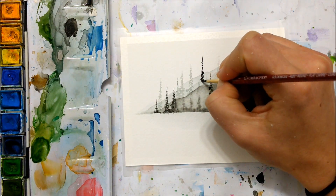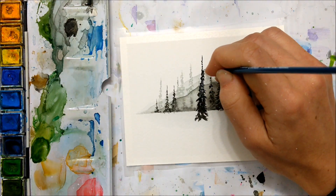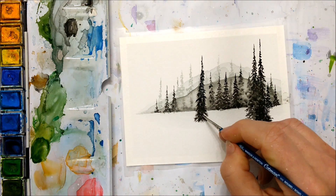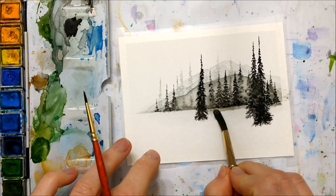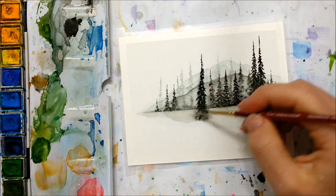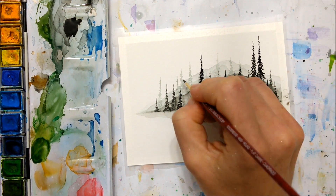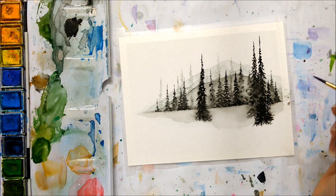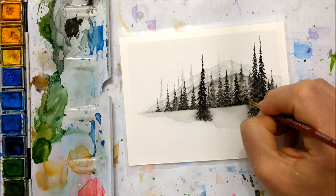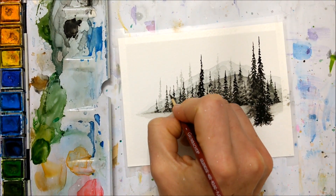You can even go as far as to only paint some of your pine trees up until the top of the last mountain, so it looks like half of the pine tree is hidden behind the closest mountain. Eventually you want to use just pure black watercolor to paint your trees, and to make it even more unique and detailed you can extend some of the pine trees beyond the horizon line, making them especially black and pigmented. This will make it look like those pine trees are closer to the viewer, adding another layer of detail that looks really nice.